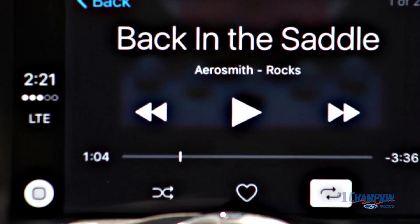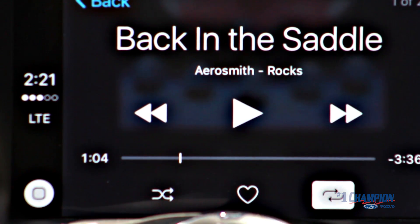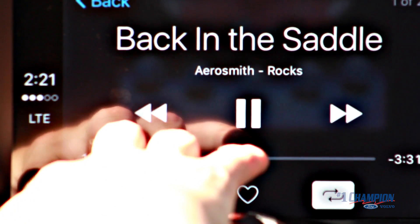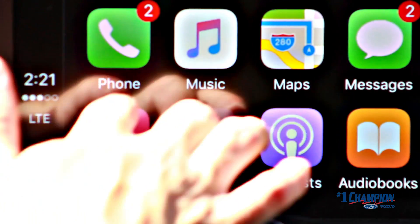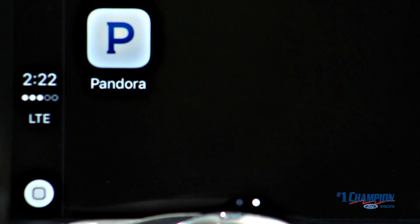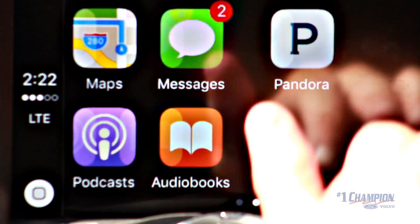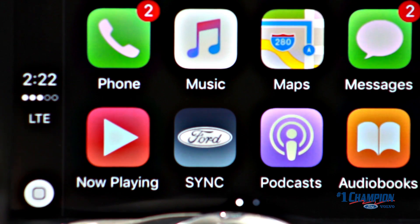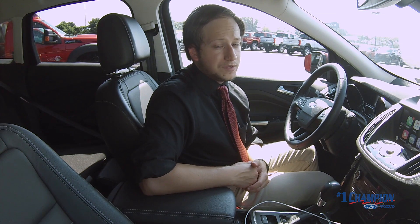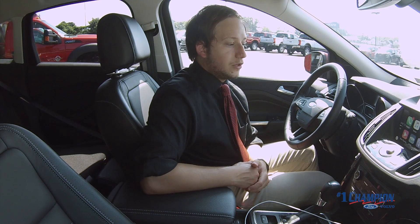Coming into music, it looks like we have a little Aerosmith going — you can never go wrong with that. It's all touchscreen and looks great on the big screen, showing what's playing. There's a now playing tab as well as the option to stream Pandora, which is also very nice and looks exactly how it would on your phone. You also have the option to listen to podcasts and audiobooks, so if you downloaded anything from the iTunes store, that makes your trip even more entertaining.